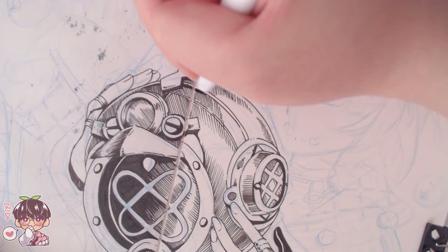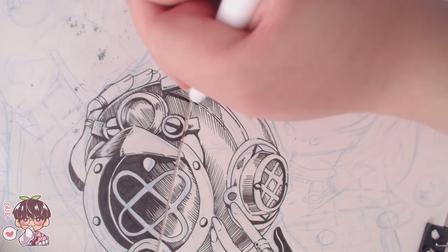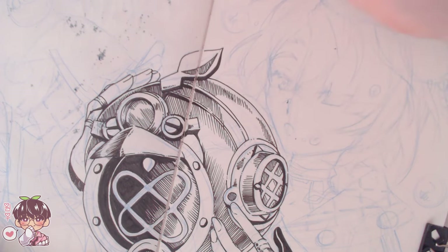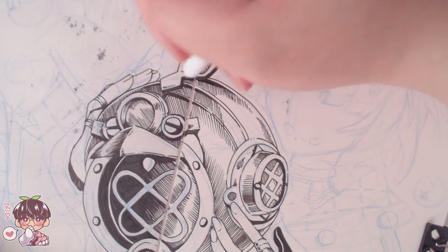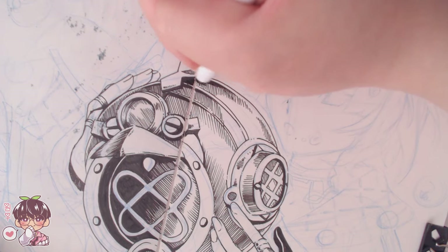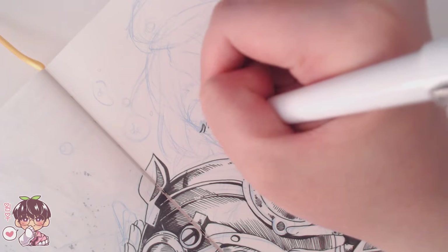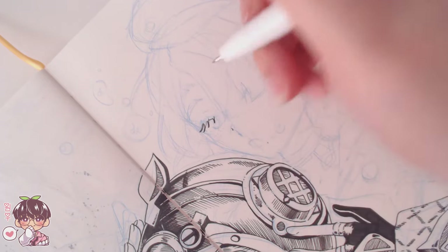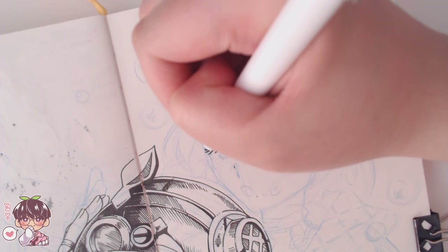A little more about the inking — his outfit, helmet, and accessories have a lot of darker tones, and I was trying to find different ways to emulate the volume of the form I was drawing while making sure the values look somewhat correct. I feel like the piece gets a little bit busy.